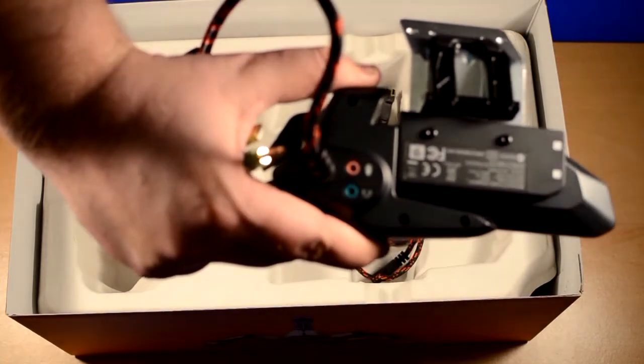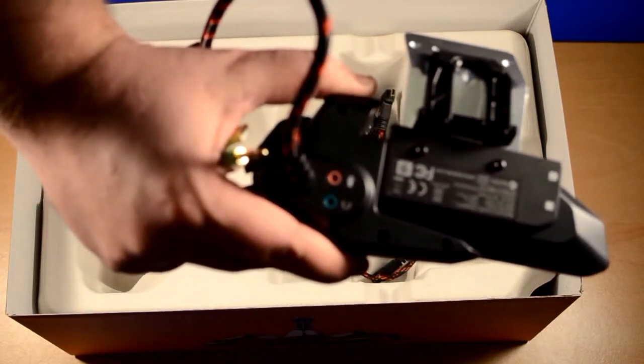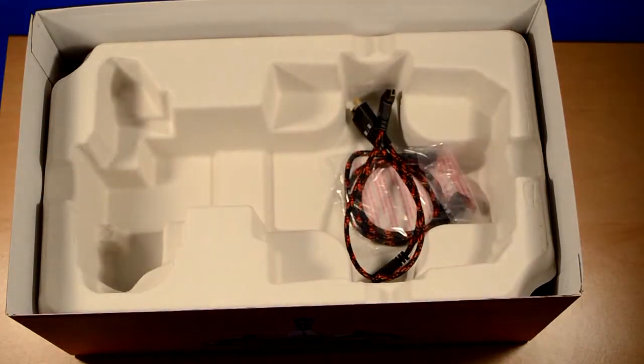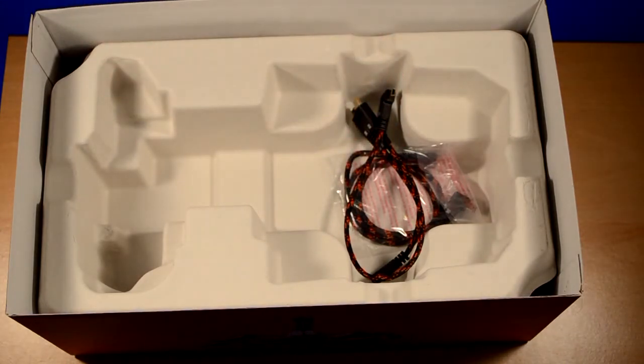It does have pass-through for headphones and mic. Now personally I use a USB headset, so these aren't going to be much use to me. However, I can connect my speakers through them and that'll be quite cool. I do like this red and black cable — that's actually really, really good. It lets me easily identify the keyboard.